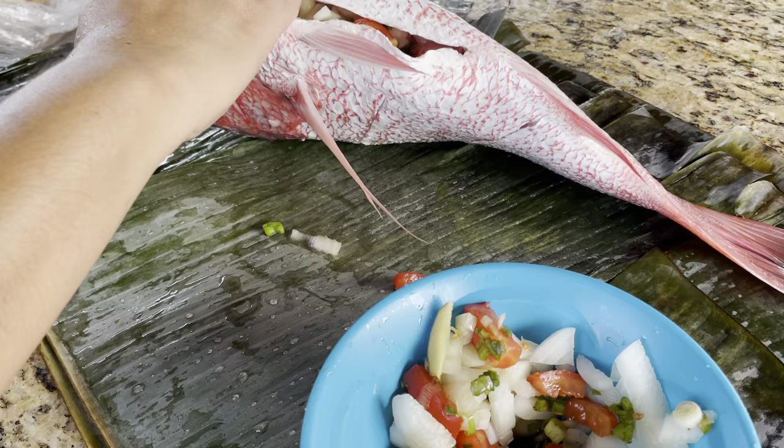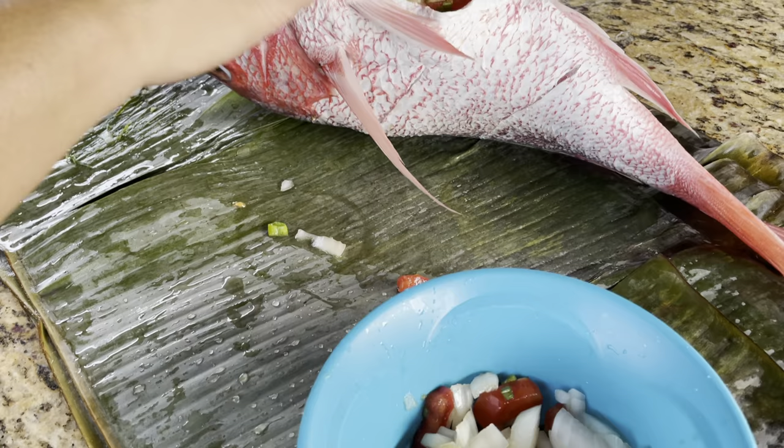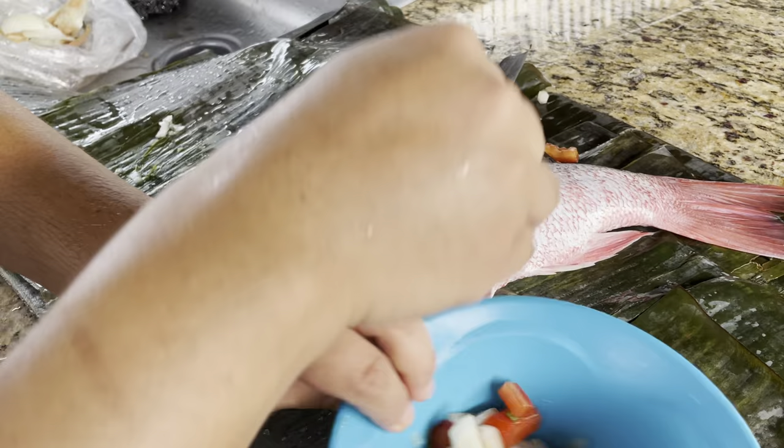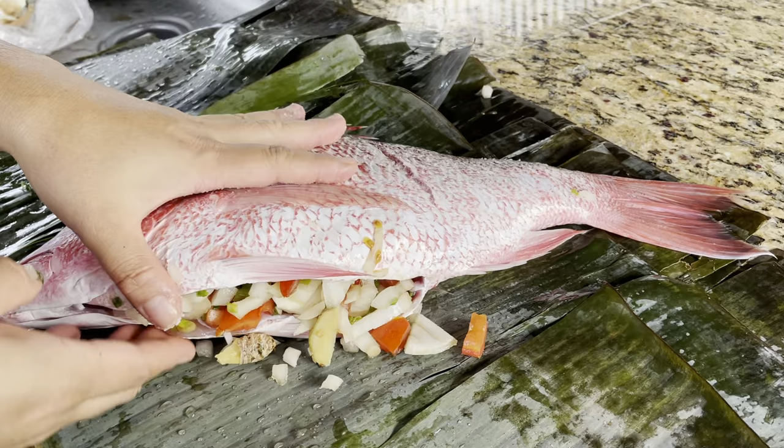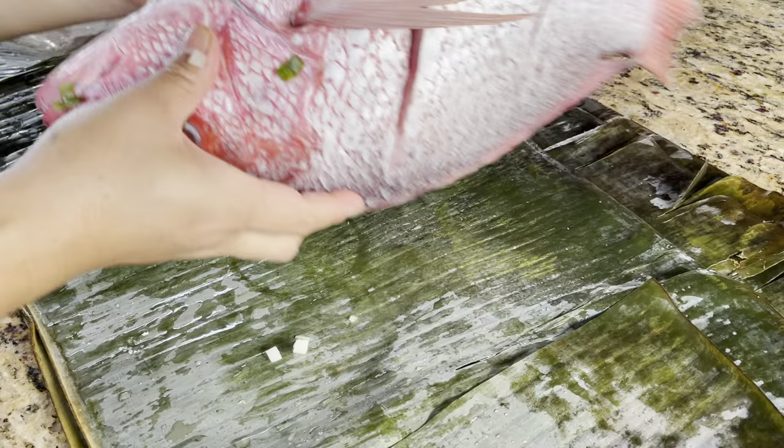Like that. I'll put some salt on the body of the fish — the other end too.